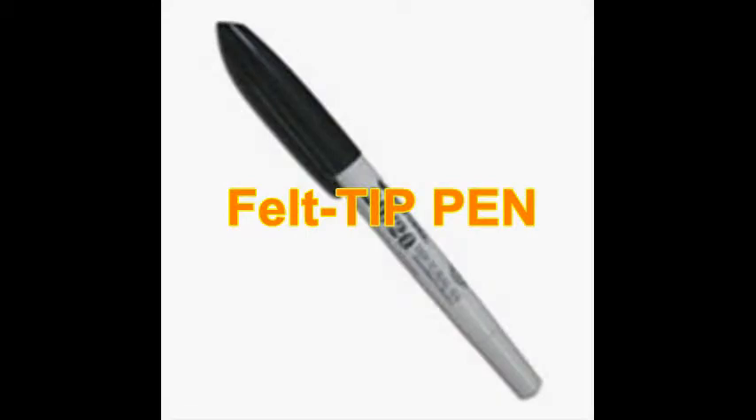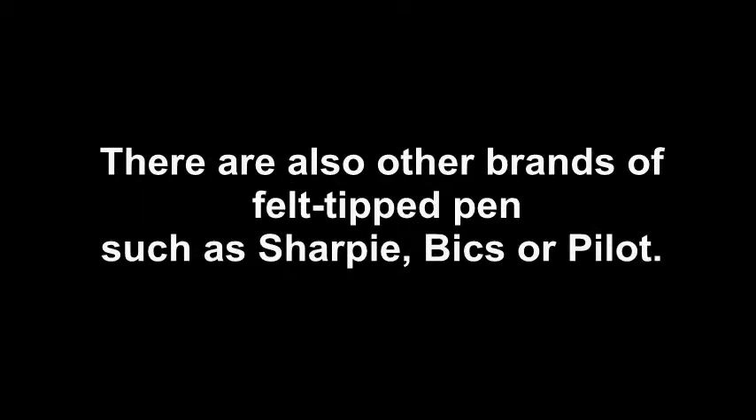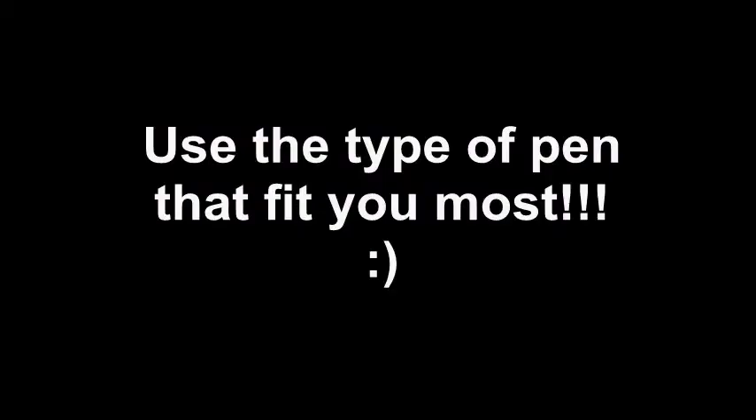By using a felt-tip pen, we provide a more distinct image to see. It makes the written words more contrasted against the writing space. The 20/20 pen is made specifically for users with low vision. There are also other brands of felt-tip pens such as Sharpie, Bic, or Pilot. Use the type of pen that fits you the most.